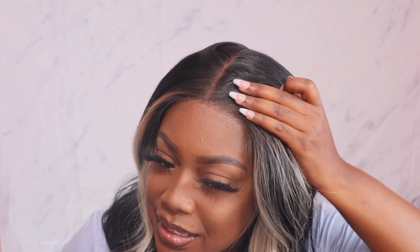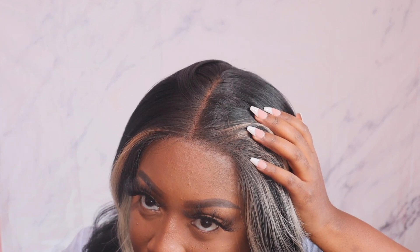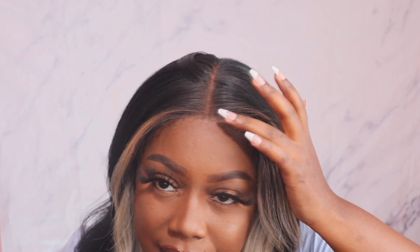The first claim is that it is a 13 by 4 hand-tied lace. It definitely is, as I showed you guys in the previous clips. It says that it has a pre-plucked hairline. With this one, it's the same way I felt about the other one — I don't feel that this is necessarily a pre-plucked hairline. It does look pretty good where there are baby hairs and stuff, but it's not like super pre-plucked. So if you like that super plucked look, you're definitely going to have to go in. And then the last claim is that it has special colors — it definitely does.